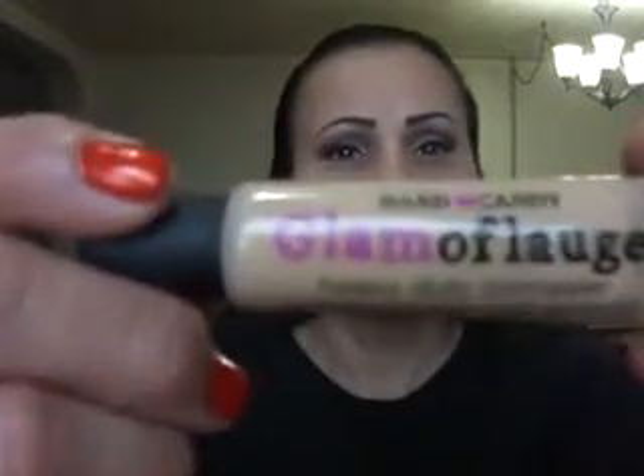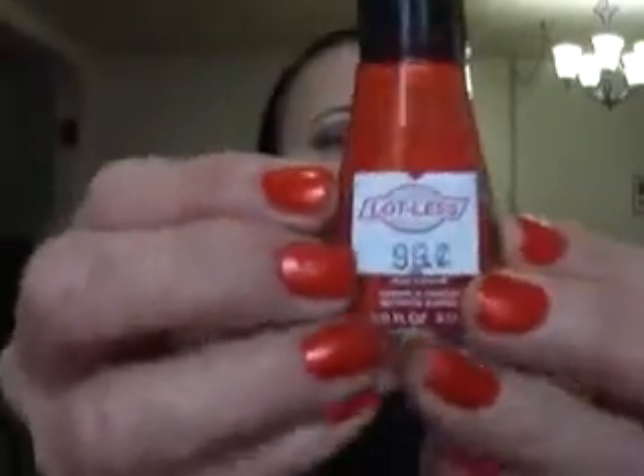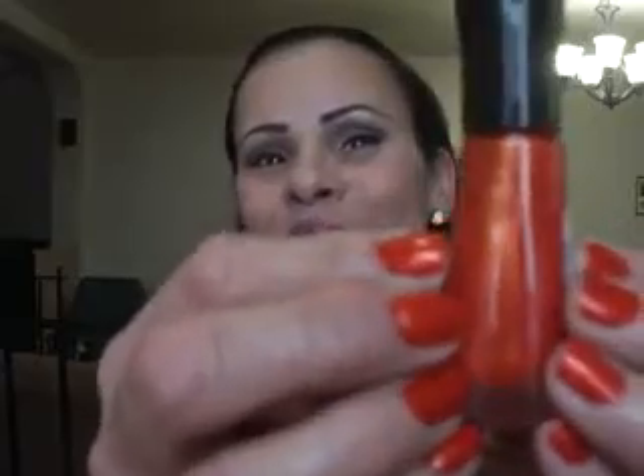I started out the look today with this Hard Candy Glamoflauge concealer in medium — it's very thick, really good — and it came with this little concealer pencil which I used to outline my brows. On my lids I primed them with a Ruby Kisses 24-Hour Magic HD eyelid primer. I set my concealer with the New York Color matte powder foundation in Midtown Medium. My nails — I have on Sally Hansen Insta-Dri nail polish in Orange Splash, it's really beautiful, cost me 99 cents from Lots for Less in Manhattan.